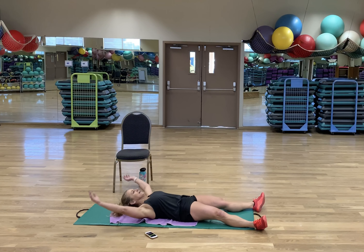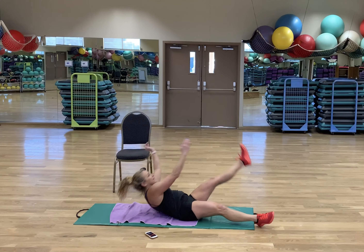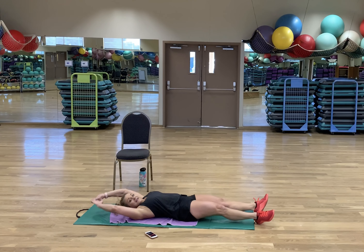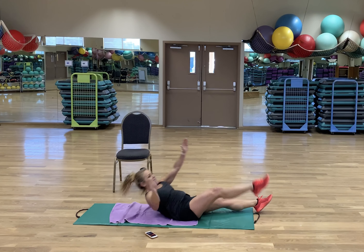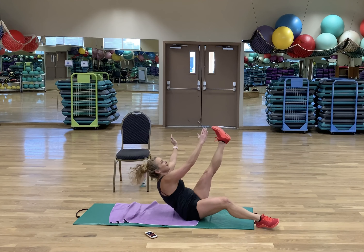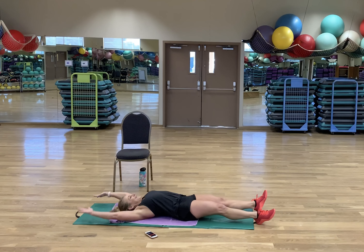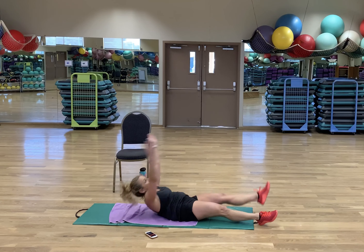X crunch, round three. This is nice. I have another version of this — some of you like that alternating V-up. You just feel like switching it up — up to you. Are my abs flat yet? I don't think so.